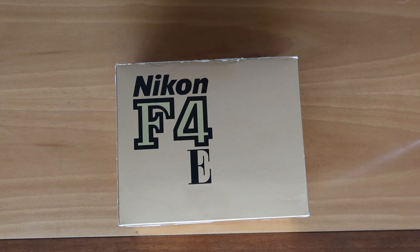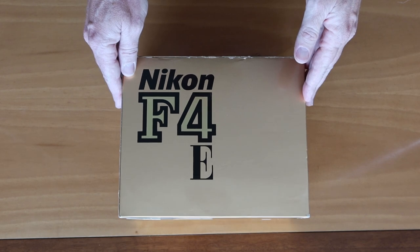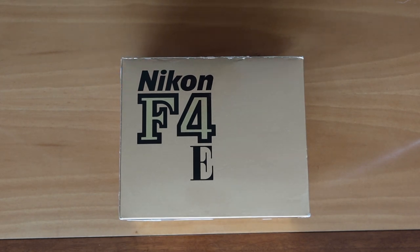Hello again everyone from Tokyo Japan, and welcome back to Japan Vintage Camera. It's a wonderful day here in Tokyo — winter is still a little bit cold but kind of nice outdoors. But for obvious reasons I'm shooting my video from inside today, because I have a really nice camera which I really don't want to expose to the weather outdoors.